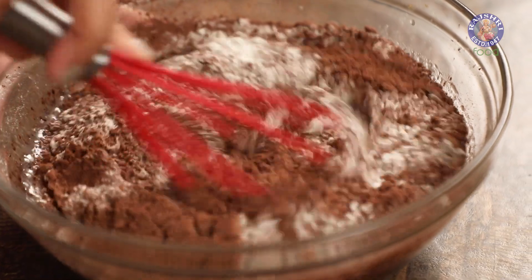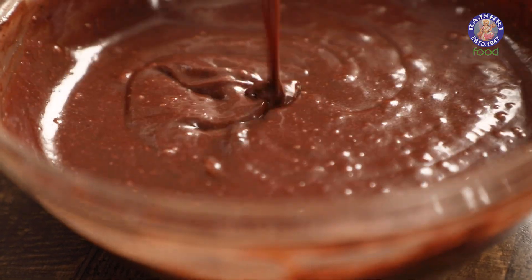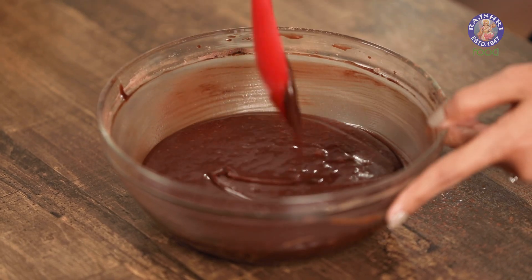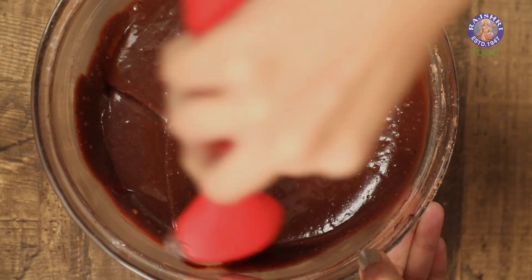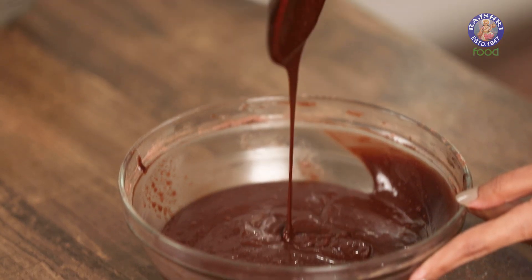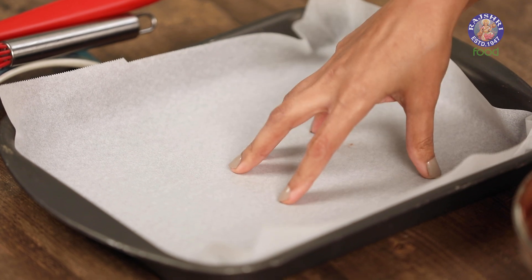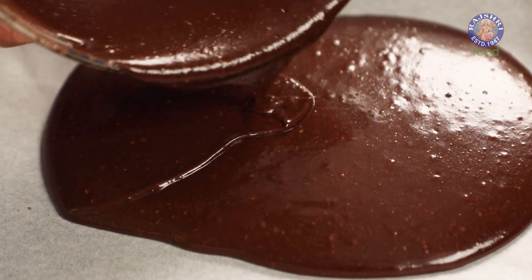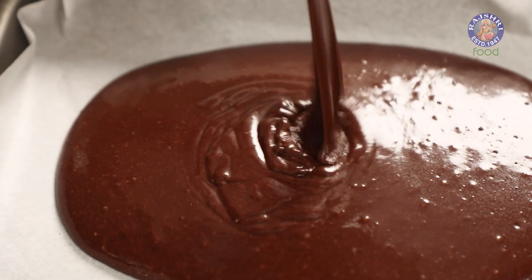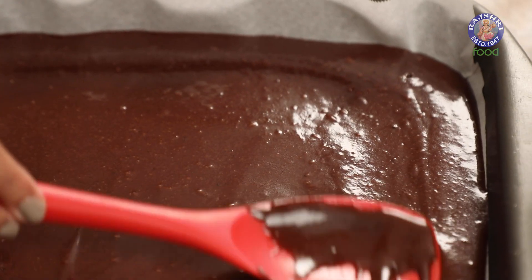We're going to mix this to form our batter. Scrape the sides of the bowl to make sure there are no dry pockets left. The batter looks nice and smooth, so now we're going to pour this into our tray. I've lined the tray with parchment paper so that it can come out very easily. I'm going to pour the batter and spread it around so that it's nice and even all throughout.